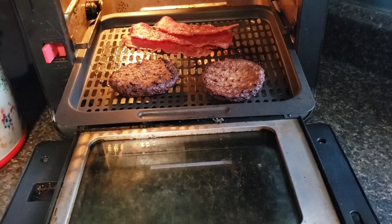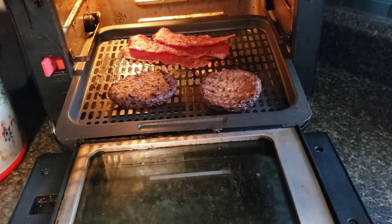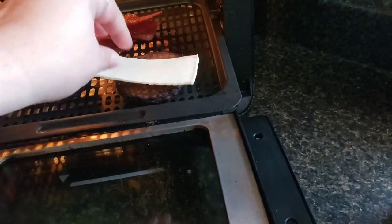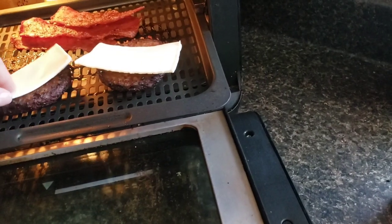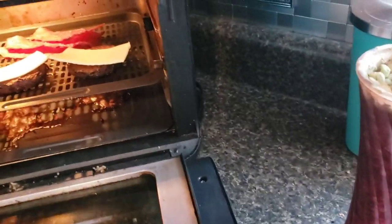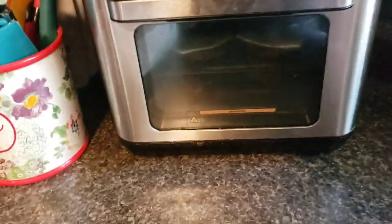Why eat only half a slice instead of a whole one? Hey, I'm smart, aren't I? You guys know I am — the smartest on YouTube, right? I'm joking, I know I'm not. Yeah, we'll let the cheese melt. What are we going to eat? We're going to get these washed up.